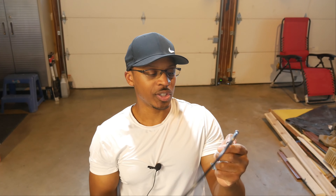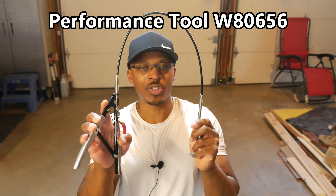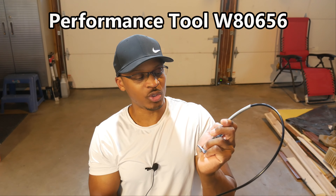Now this one in particular is a Performance Tool — I'll put the part number up if you want to see that. This one opens up from about one eighth of an inch up to about an inch and seven eighths.